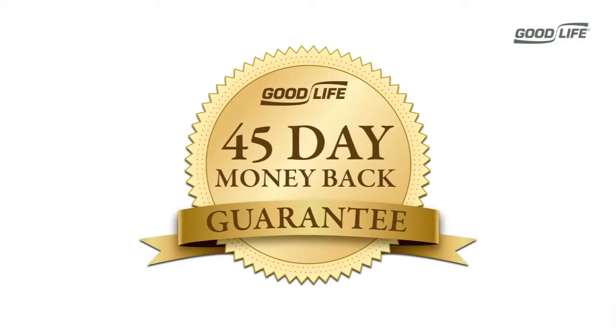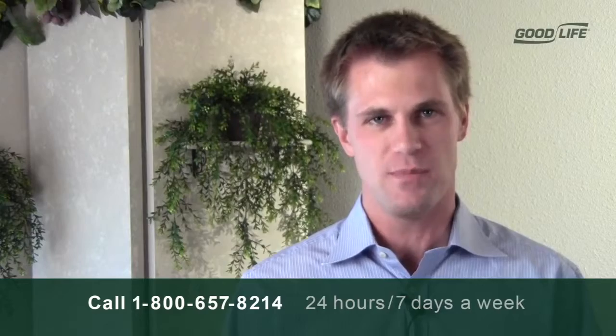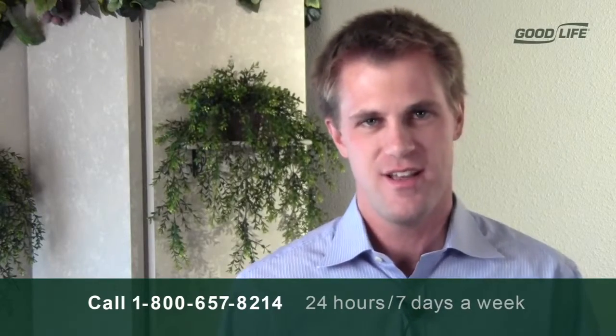Finally, the Dog Silencer Pro comes with a risk-free 45-day money-back guarantee and a 1-year manufacturer's warranty. Now take back your peace and quiet today with the Dog Silencer Pro. Please feel free to call our 24-hour customer service hotline or use the live chat feature on our website if you have any questions. Thank you.